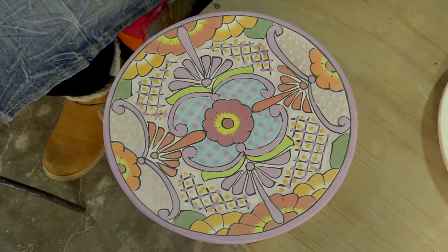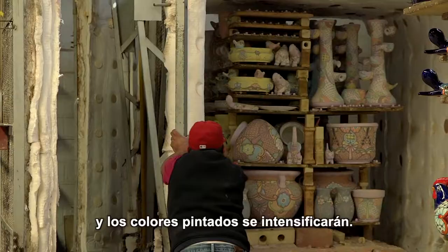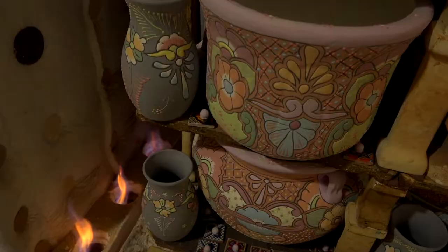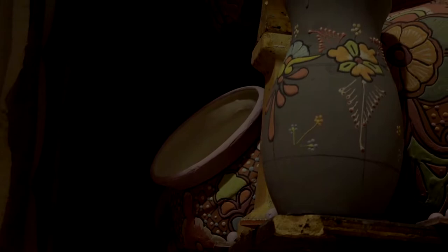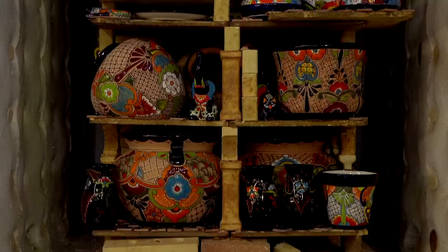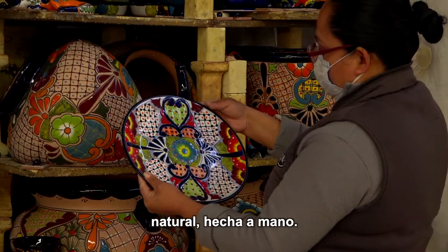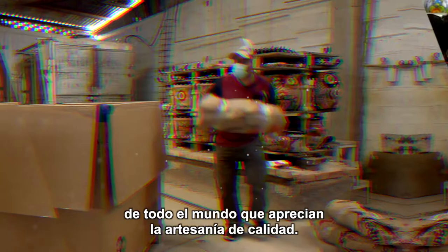Once completely decorated and painted, the pieces are taken to the second oven. It is here that the special powder will turn into a colored liquid glass and the painted colors will become intensified. The end result is a true, natural, handmade work of art. What started as a simple piece of clay on the hill is transformed into beautiful Talavera that continues to make its way into homes of people all around the world who appreciate quality craftsmanship.